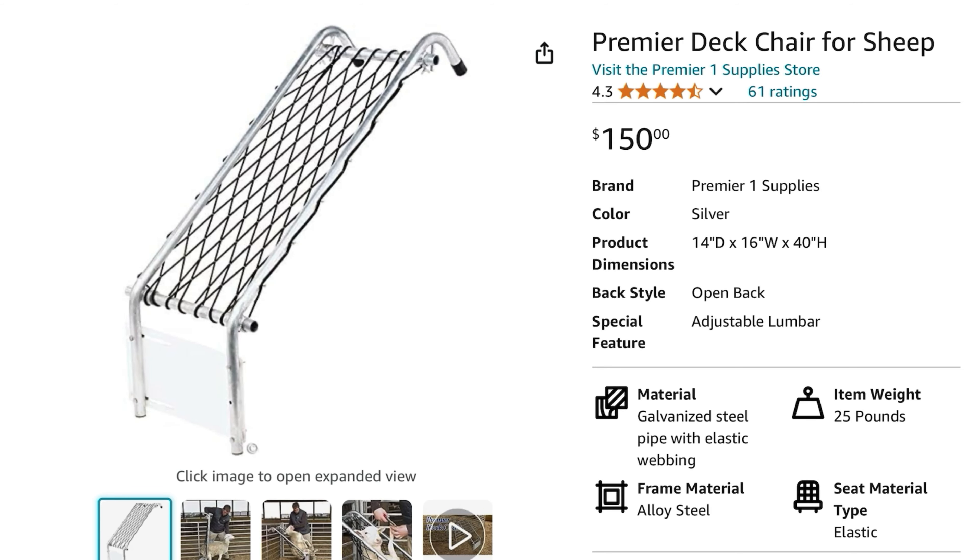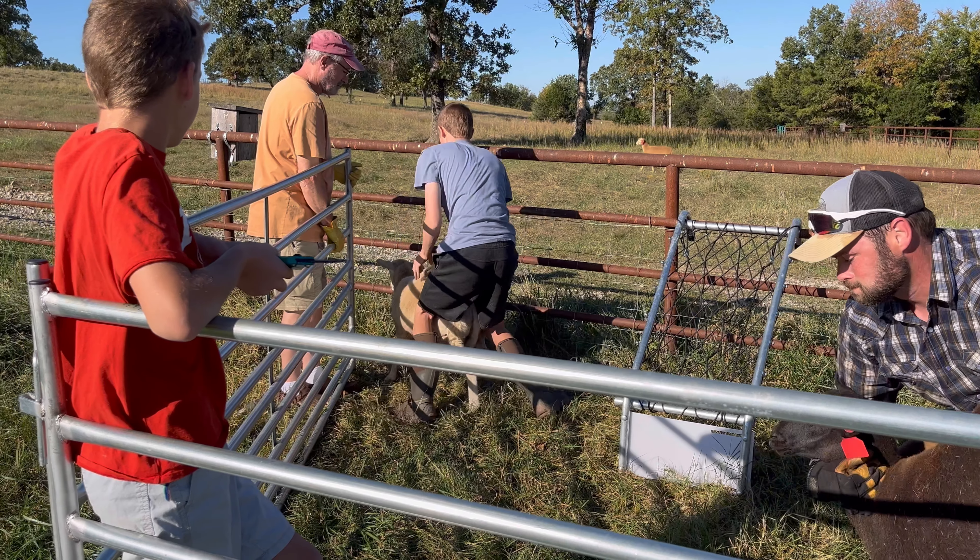Hello everybody. Today on That's a Farm, we're going to be reviewing the Seidel Sheep Chair. Warning — this sheep chair is not from Seidel.